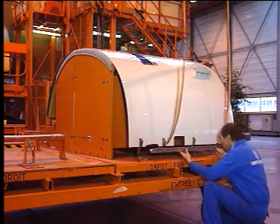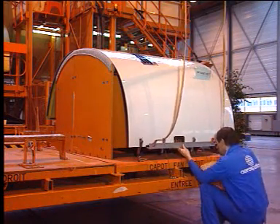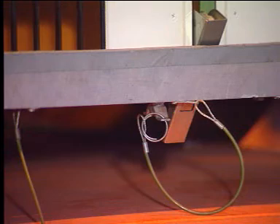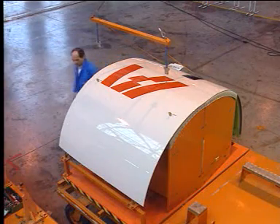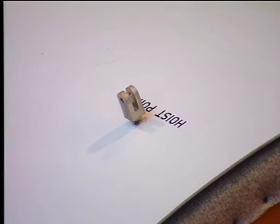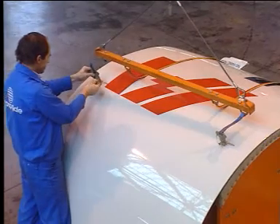On the transit stand, attach the hoisting sling to the lower part of the fan cowl door and secure it. Then, on the opposite side, attach the sling to the upper hoisting points and secure it.